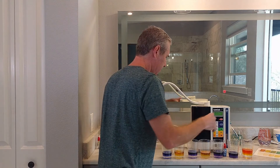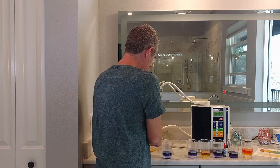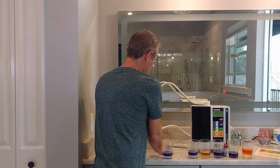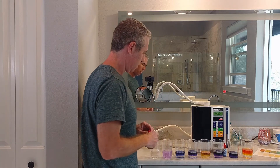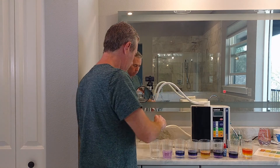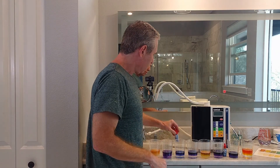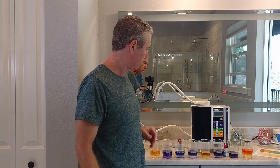I'm going to make some beauty water now. So this beauty water is slightly acidic and it's like an astringent. You can use it on your face, your body, and your hair — it's great.